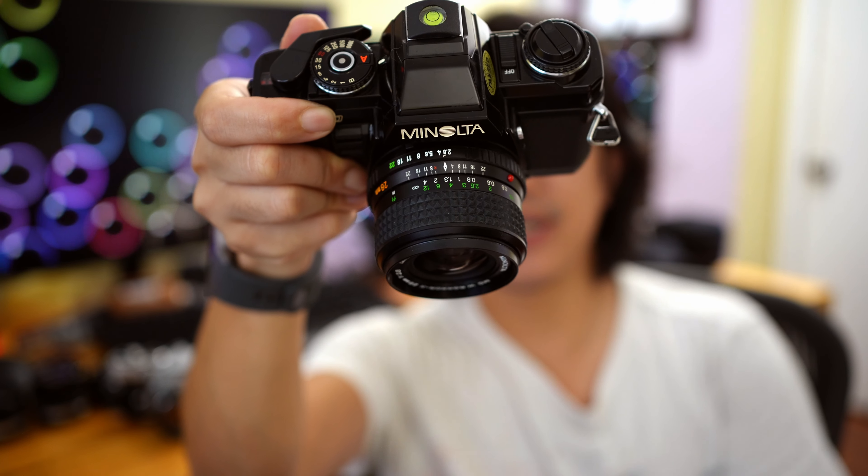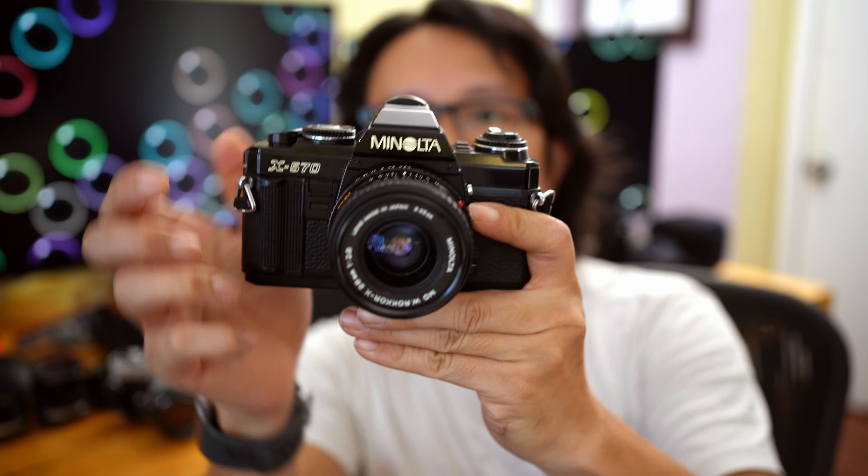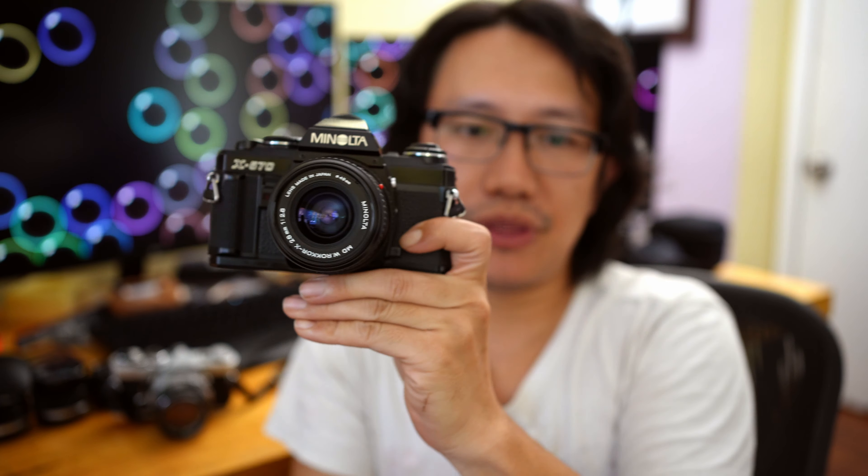Now we're going to go on to the Minolta X570. This camera actually came out in the eighties, so in terms of design it's definitely a newer design compared to the Olympus OM-1. Let's go with the plus sides of the X570 compared to the OM-1.